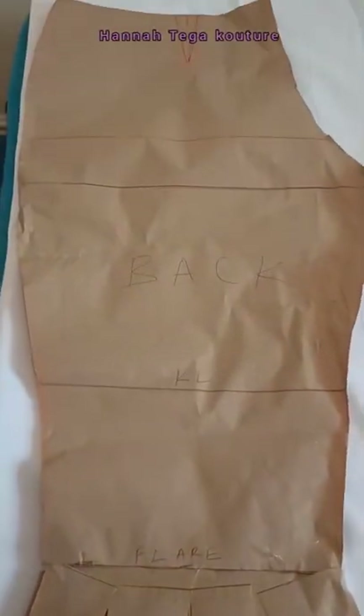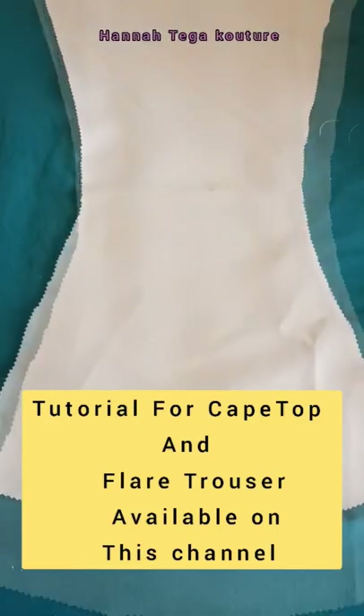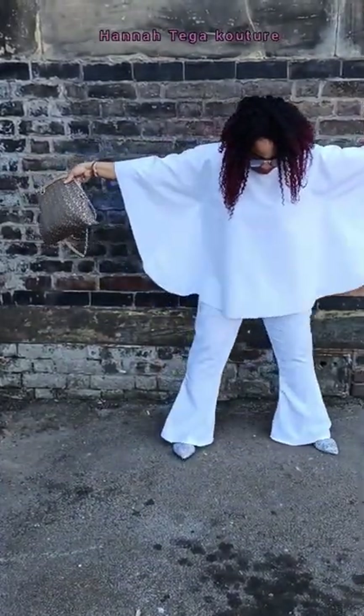I went ahead and used my flare pants pattern and cut four pieces — two panels for the front and two panels for the back. I also went ahead and applied a silk bias for the neckline of my top.